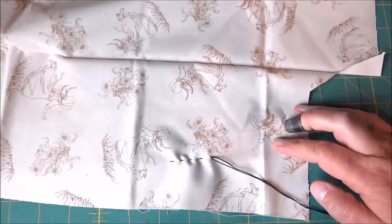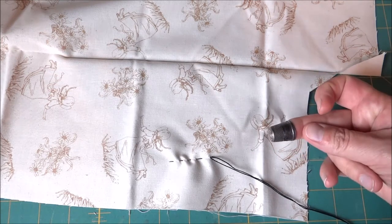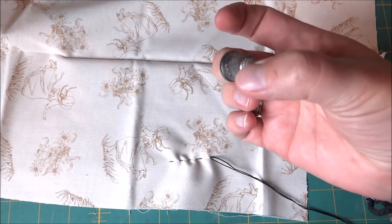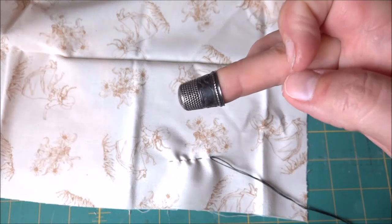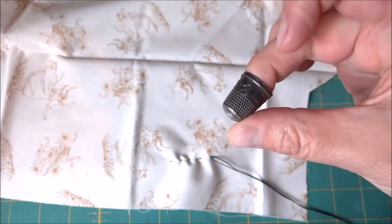In this video we're going to talk about thimbles and how to use them. I've got a metal thimble here — it's a regular one with little indents on the bottom to catch the needle, as well as on the sides. It also has a decorative little stitch on the side.